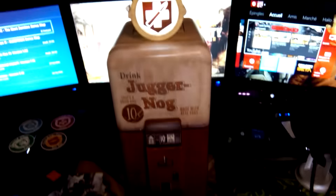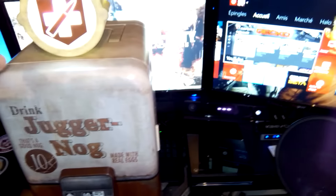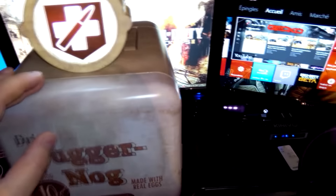Ils ont vraiment remis tous les détails qu'on peut trouver sur le Juggernog. C'est vraiment bien foutu. Je vais faire une petite pause pour le brancher et montrer ce que ça donne. Ça y est, c'est branché — ça délingue ou pas ? Avec le logo éclairé, on entend le petit ventilo derrière, comme quoi il va refroidir. Je ne sais pas si vous allez bien l'entendre avec le micro. Quand on ouvre, ça défonce.